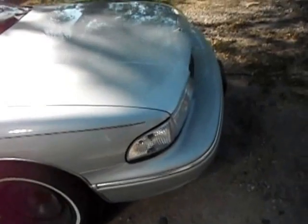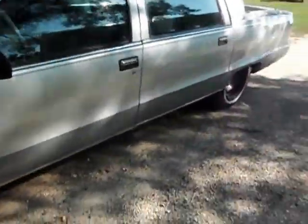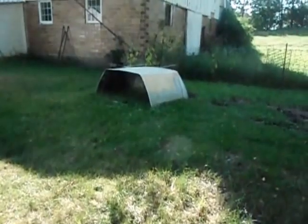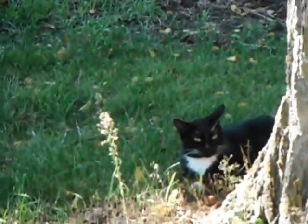My video's getting kind of long, so I suppose I should wrap up. That right there is the panel that I cut off the roof. You can see the kittens running around here — there's one of them right there, and there's another cat right there.